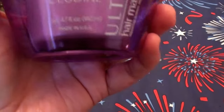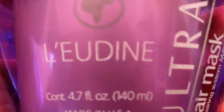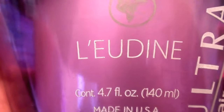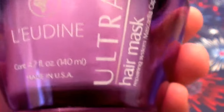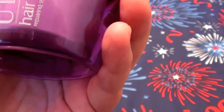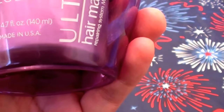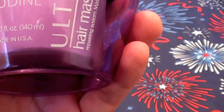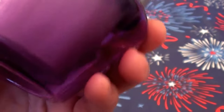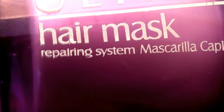So this is a hair conditioning product, and this is called — however you say it — Ludin, something like that. This is the Ultra Hair Mask, and this is a 4.7 fluid ounce jar. It says made in the USA, and it's the Ultra Hair Mask Repairing System.